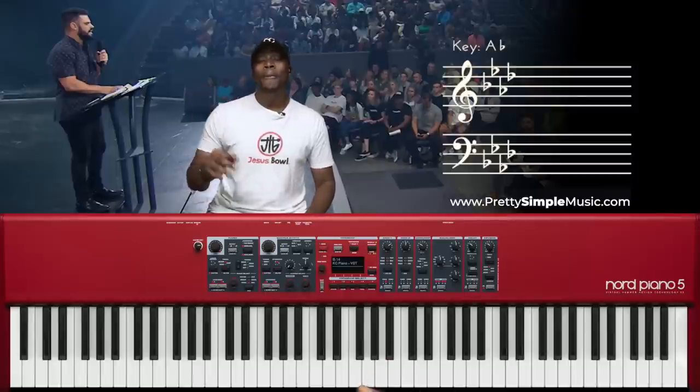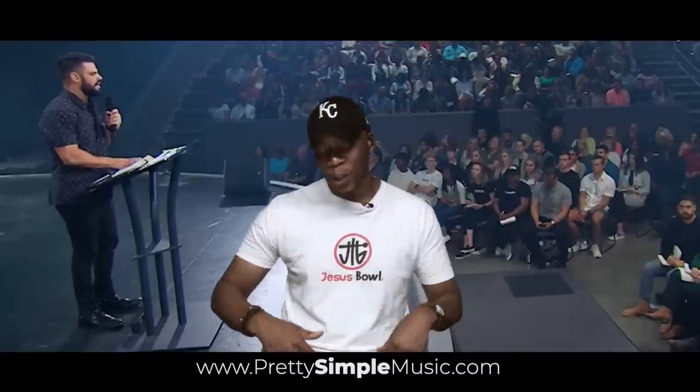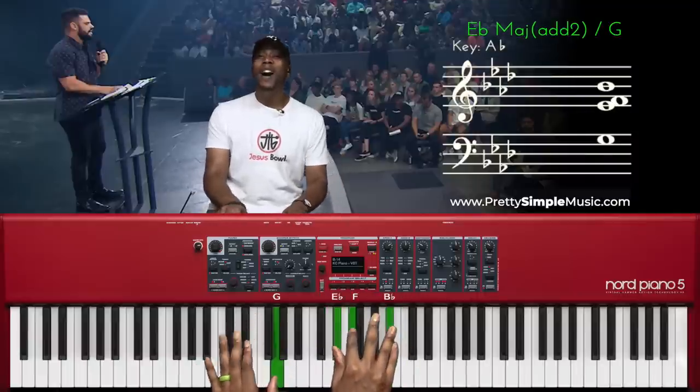I know y'all are ready for level three. I'm kind of torn with this version because I would never really play it — it's a little too busy, a little too dissonant for me. Let me connect level two to level three, so we're coming out of level two.